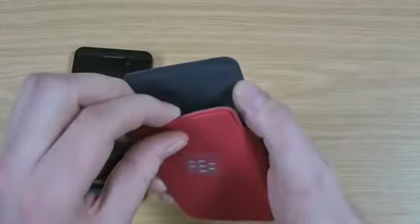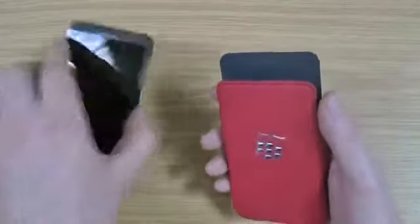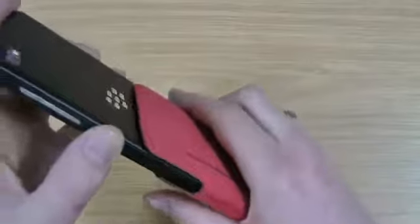The inside there is lined with a microfiber lining, so you're not going to scratch the screen as you're taking it in and out. Obviously it will clean it a little bit, which is an added bonus.